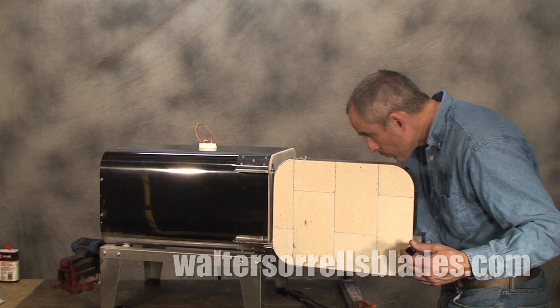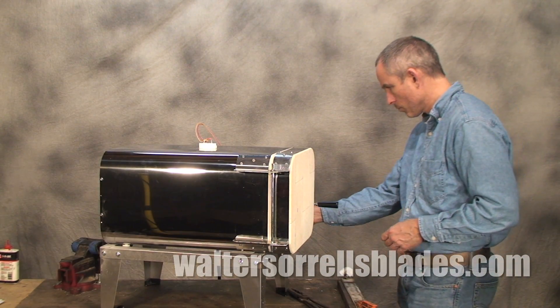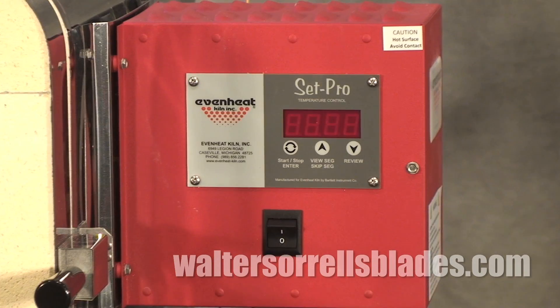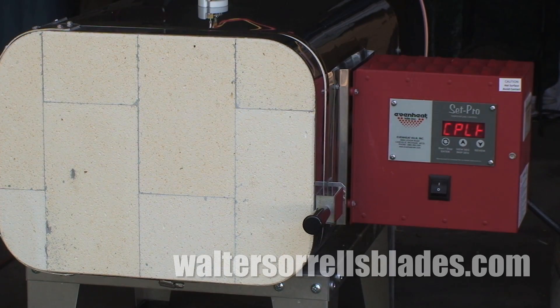A heat treating oven will allow you to bring your blades to very precise temperatures for quenching, tempering, and more arcane operations like spheroidizing and mar quenching. There are a number of manufacturers of heat treating ovens aimed at small production knife makers, including Paragon and Evenheat. All of these will allow you to dial in very precise temperatures. Precision makes for repeatability, and repeatability is the heart of quality control in heat treating.